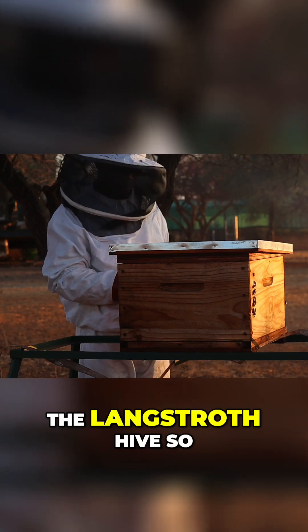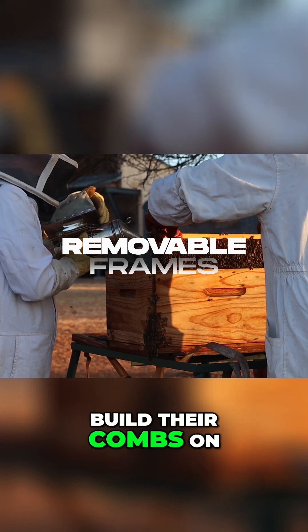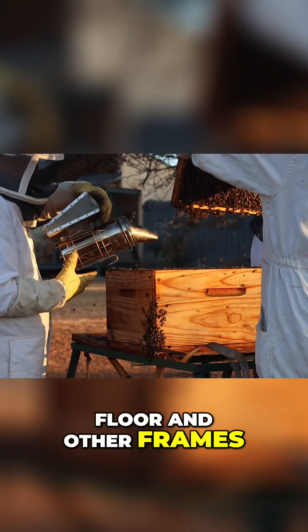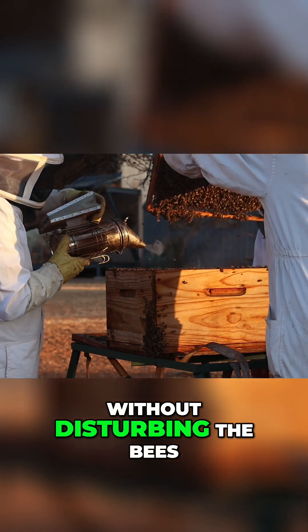A couple of key points that make the Langstroth hive so popular are removable frames. The frames which bees build their combs on can be easily separated from the hive walls, floor, and other frames. This allows for regular inspections and honey harvesting without disturbing the bees.